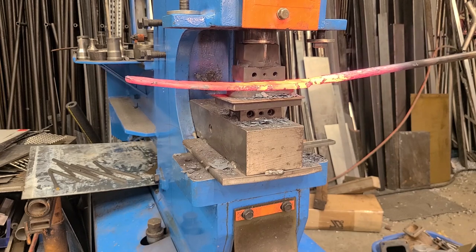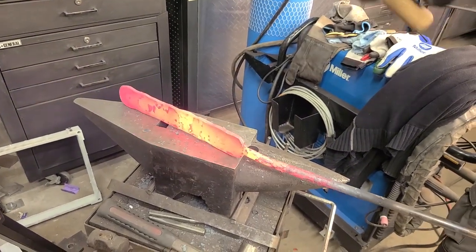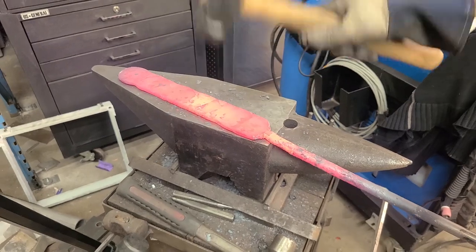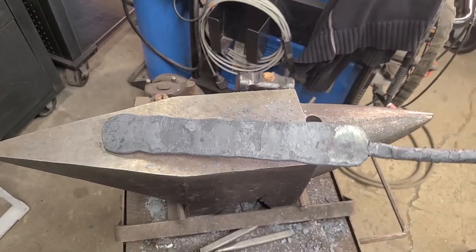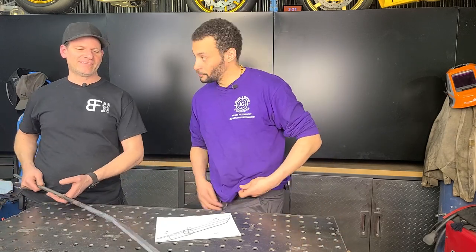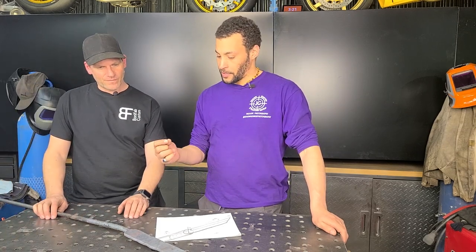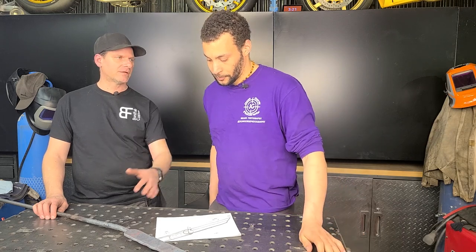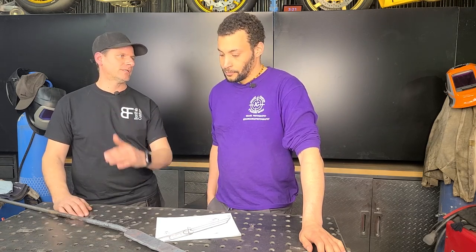I never actually realized how much work went into metal work. Back in the olden days they had to do this with a hammer and anvil — that must have taken forever, and they must have been so strong. So we got through making the first part, the Damascus billet, and now we can move on to sandwiching it between the copper. After this we have to clean it, cut it, sandwich it with that copper, weld it again, and forge weld it — it's a big process.